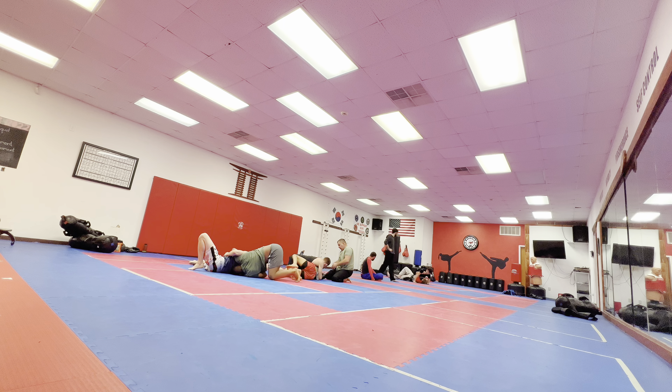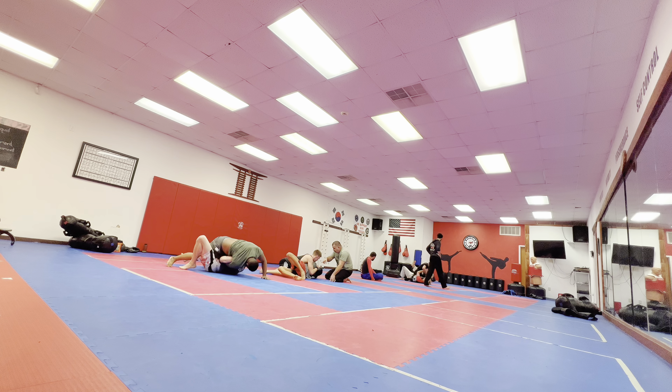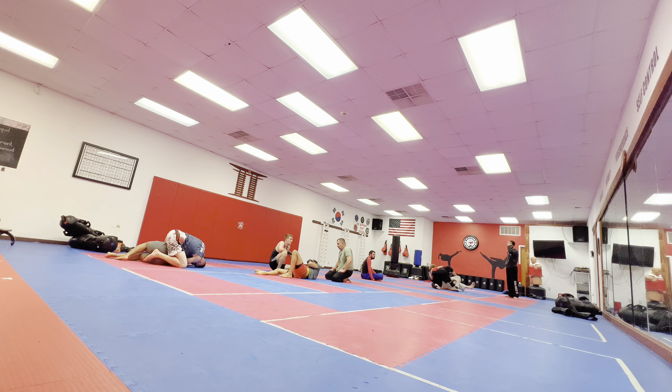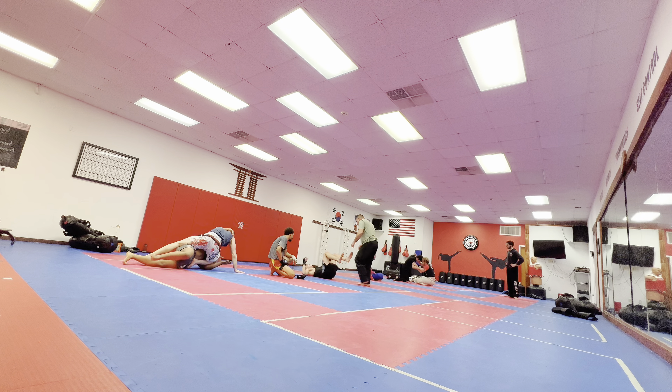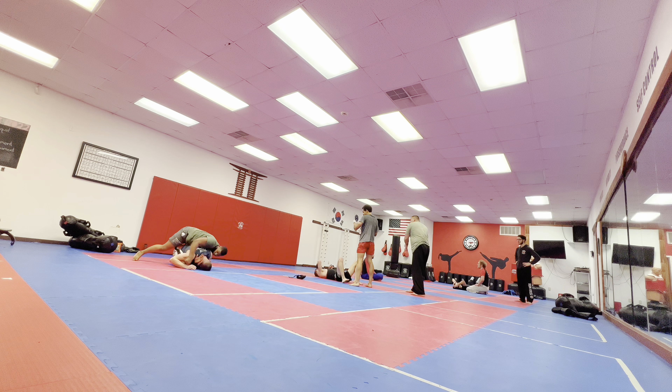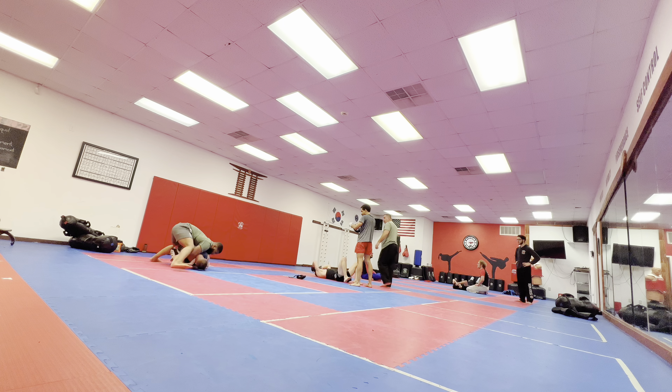Hold your hands towards yourself, like you're hugging. Replace your hands. I'm getting a lot of this here. You guys try that — towards the ground. Hip to floor, cause you want him to flatten out so you don't have to clinch so much.